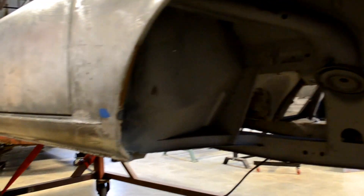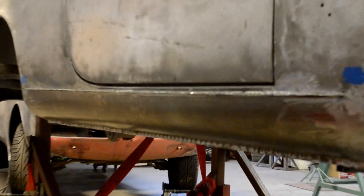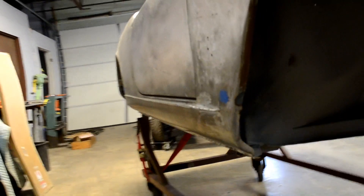Here are the rocker panels with joints — we just installed them. Nice and beautiful work all the way throughout.